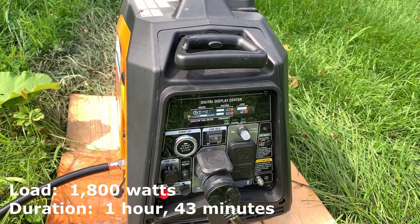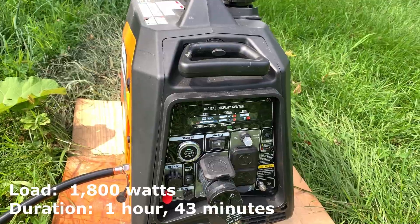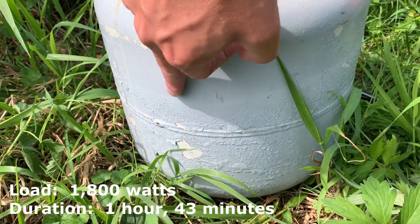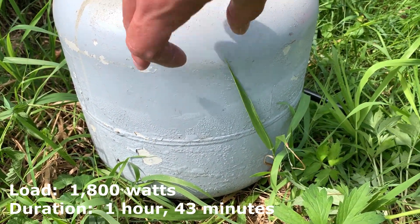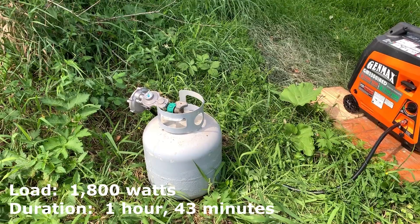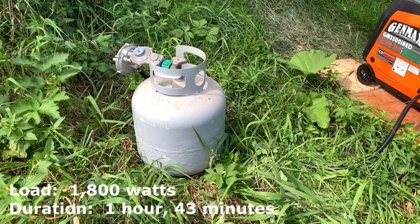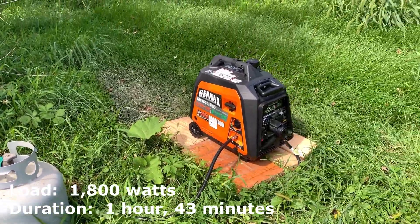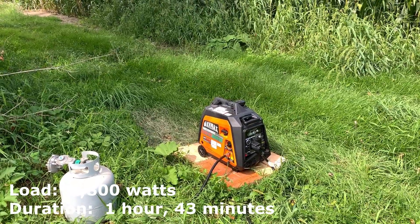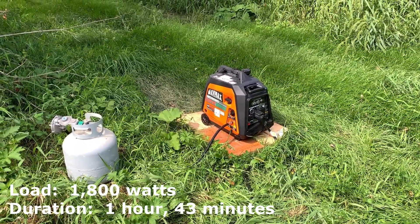We are about one hour and 43 minutes into this with a 1.8 kilowatt load. If we come over here to the propane bottle, you can actually see the level of propane here based on the condensation. We're looking at a little over half full. I also know that the tank only had four gallons of propane in it because that's as full as the refill place would get it. So I would say it's being very efficient right now, and the exhaust fumes from it are significantly less on propane than on regular gasoline. We will check back shortly.